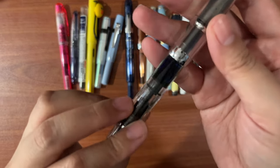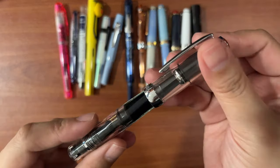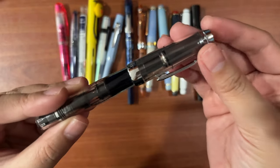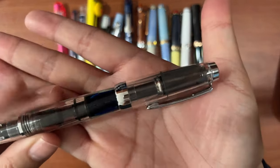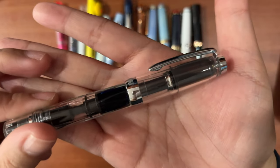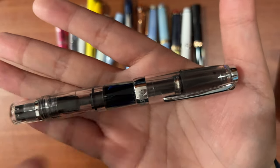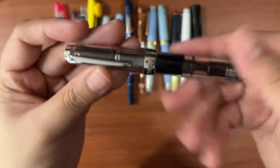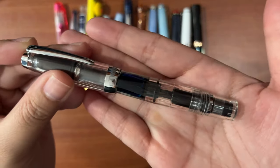The next one is a Twisbee Mini in the demonstrator — plain transparent body with stainless steel or silver trim, also in the extra fine nib.